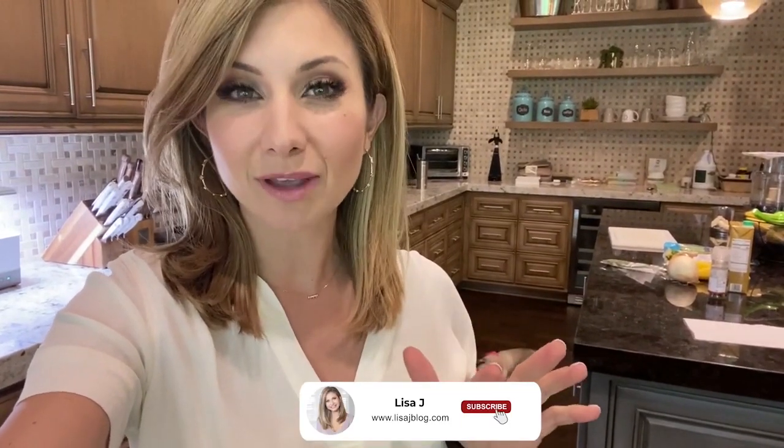Hey friends, today I'm going to be showing you how I make a delicious, yummy vegan soup. I discovered this recipe about a month ago and I literally make it about twice a week. Everyone in the family loves it — Kate doesn't love it but Brooklyn loves it, Paul loves it, I love it. It's super filling, so yummy, and pretty simple — doesn't take a whole long time to cook.